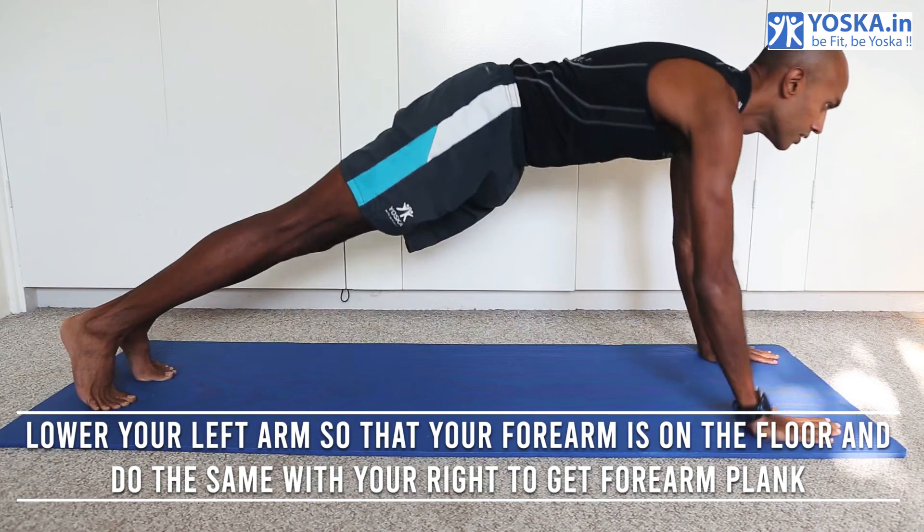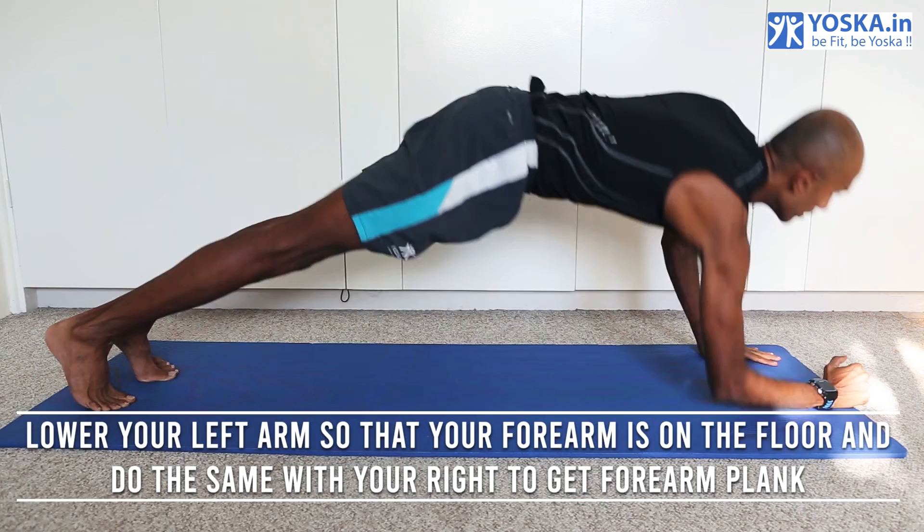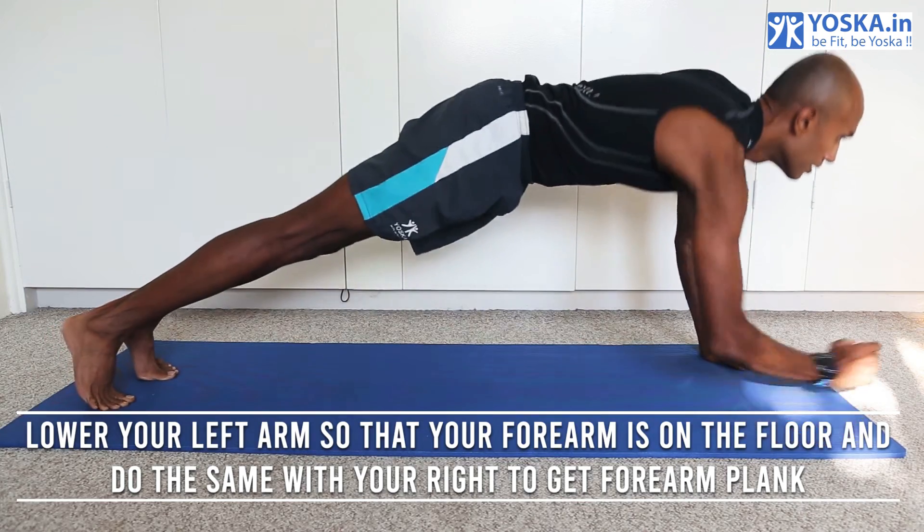Now lower your left arm so that your forearm is on the floor, and do the same with your right, to get your forearm plank position going.